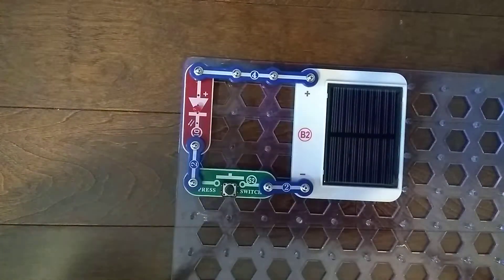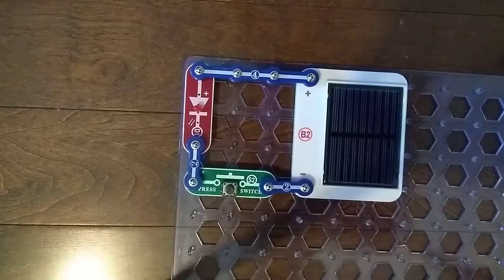The D1 Light Emitting Diode might be kind of dim. But that's it for this video — I'll see you next time for another video. Goodbye.